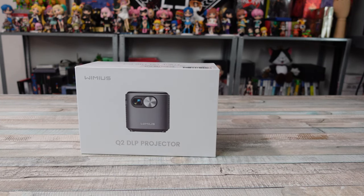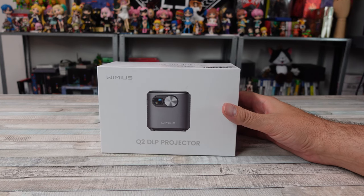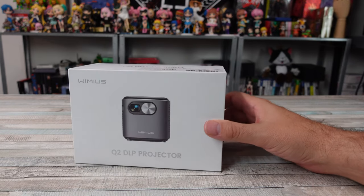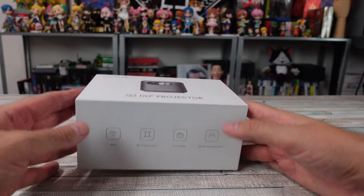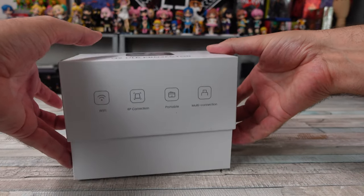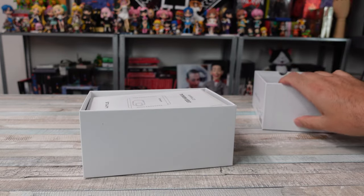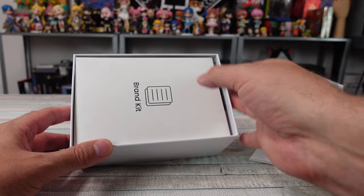This thing is a smart projector. It has a built-in Android system and can be completely portable. It has a rechargeable 5,000 milliamp hour battery built into it — you can get about two to two and a half hours of playtime through that. There are a few neat features here, but it's going to be up to you to decide if this is something worthwhile for you.